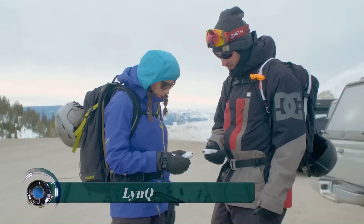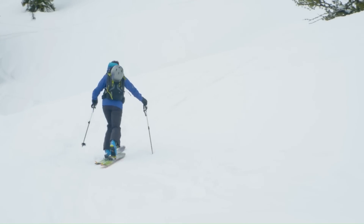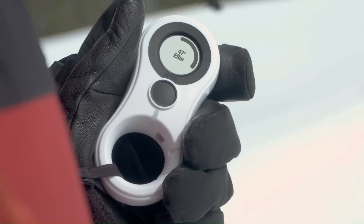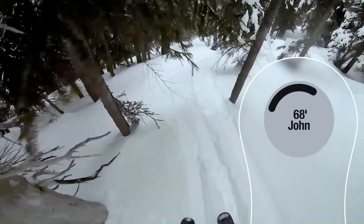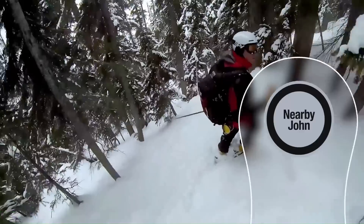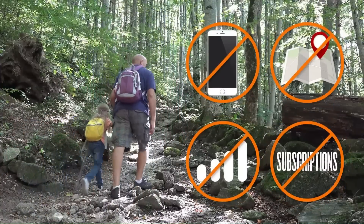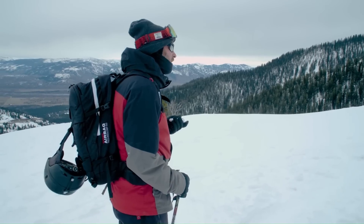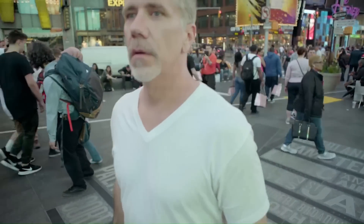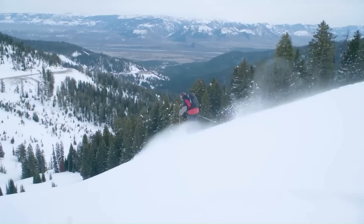LINQ. This LINQ review covers the LINQ GPS Tracker Smart Compass, which is a small handheld device designed to provide you with the distance and direction between you and other members of your group to help you get reunited if you ever get separated. The LINQ Tracker can help you reunite with your group of up to 11 other people if you get separated.